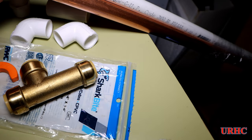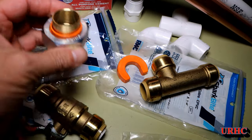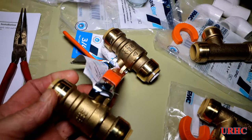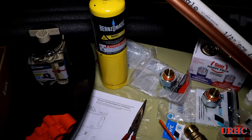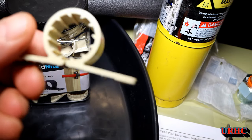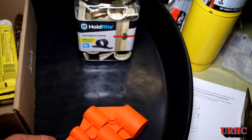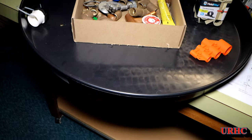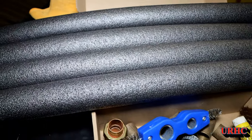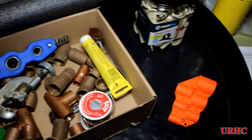I went back to Home Depot and bought fittings. I decided to try SharkBite fittings for the first time, along with dielectric elbows for attaching copper to the water heater. All my other plumbing in the house is copper, so I decided to stick with copper rather than PEX or anything else. I also picked up pipe insulation, clamps, and some old fittings I had in the garage. For the SharkBite stuff you need a gauge — it's supposed to deburr but really doesn't.